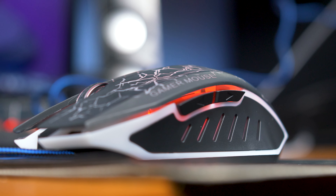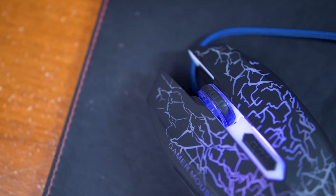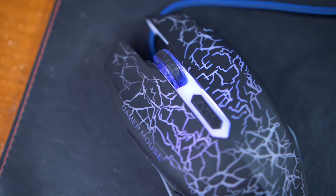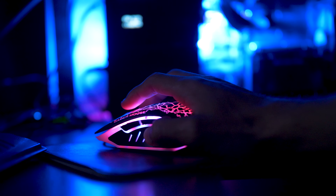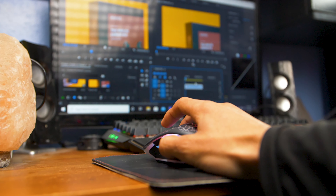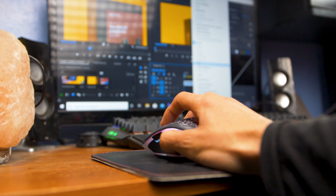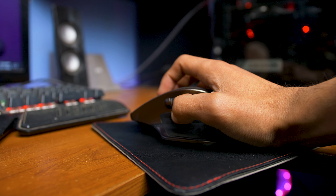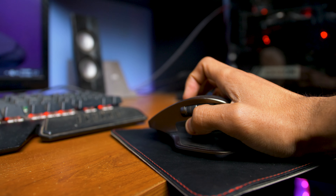When I first got this mouse, I thought the response time was going to be really slow because that was the case with other cheap mice that I've tested in the past. But surprisingly, I was wrong — the response time is actually pretty good. I didn't experience any delay when using it for video editing or playing games. And keep in mind that I'm coming from the Logitech MX Master, which in my opinion is the best mouse that I've ever owned.